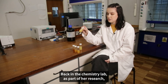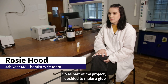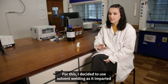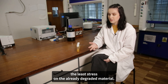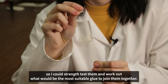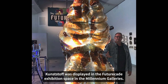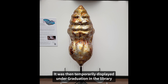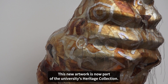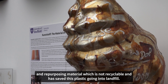Back in the chemistry lab, as part of her research, Rosie also created a glue using the PVC which Anthony then used to join the pieces together to make his sculpture. Rosie explains: "I decided to make a glue to join the old pieces of PVC together using solvent welding, as it imparted the least stress on the already degraded material. I wanted to make a mixture of different compositions so I could strength test them and work out the most suitable glue." As part of Festival of the Mind 2022, Kunsthoft was displayed in the Futurecade exhibition space in the Millennium Galleries, then temporarily displayed under Graduation in the library before going on permanent display in the Dainton building. This new artwork is now part of the university's heritage collection, showing the university's commitment towards sustainability and repurposing material which is not recyclable, saving this plastic from going into landfill.